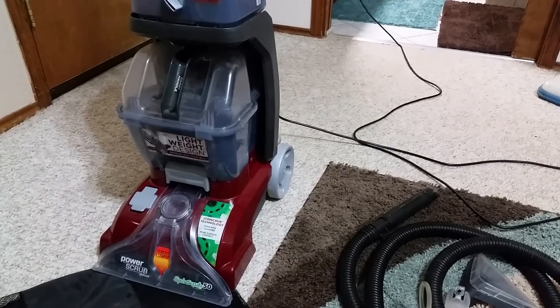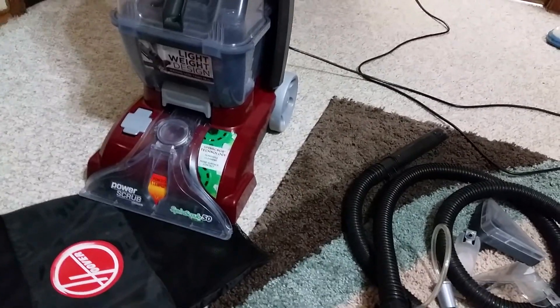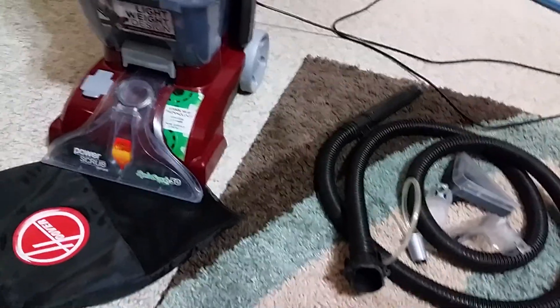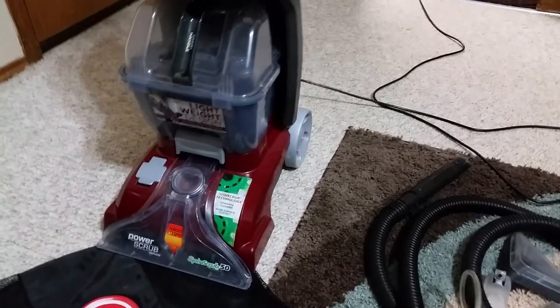Hello everyone, this is Joel. Making a review of my Hoover Power Scrub Deluxe Spring Scrub fitting. This is also my first time making a video review.